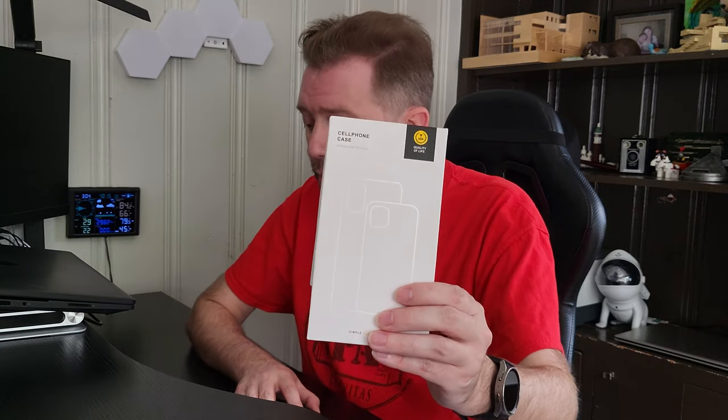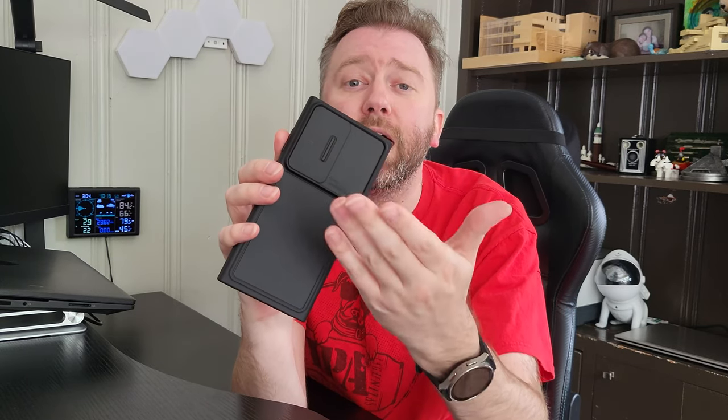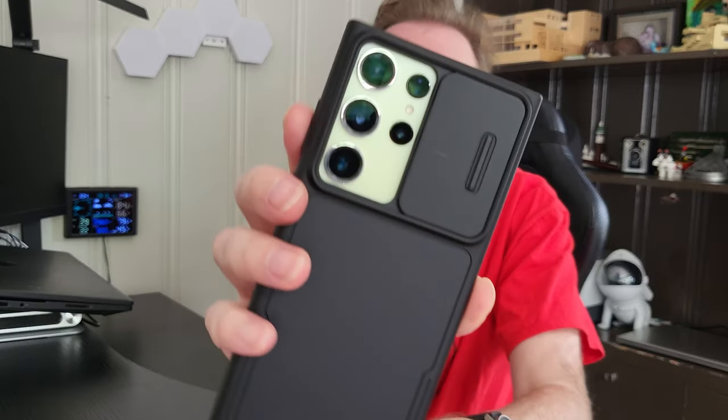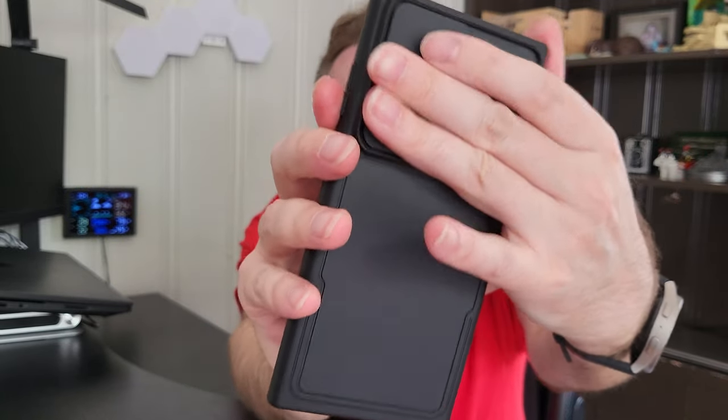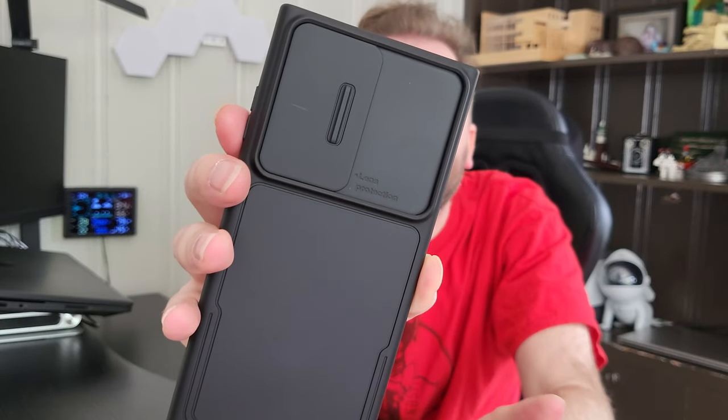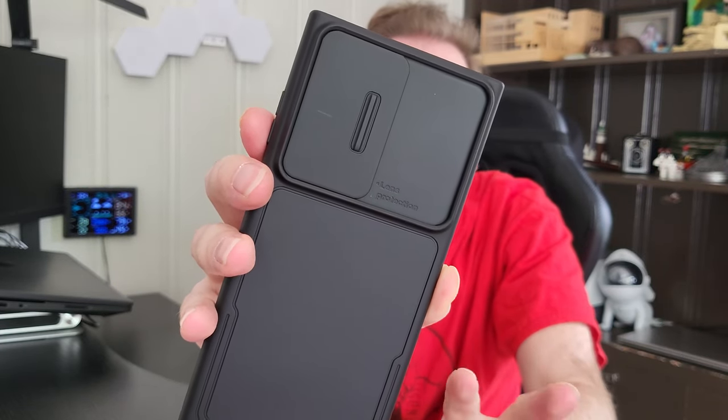This is the box that it comes in once you order it. Once you open it up, you're going to get a little cleansing cloth in a bag, and then you're going to get the case itself. What is nice about this case is it has a camera cover that slides into position on the back. When you are not using your camera, you can simply slide this door closed.